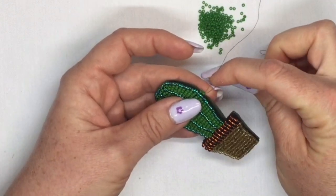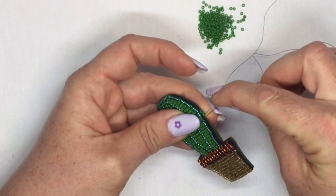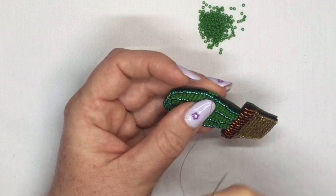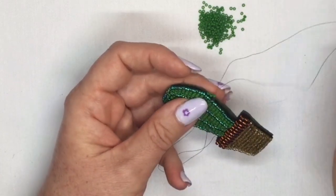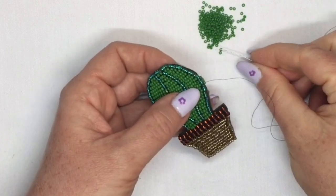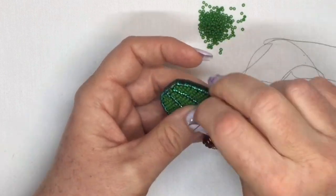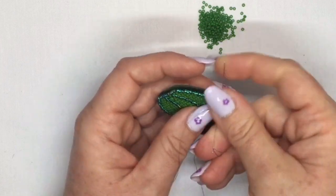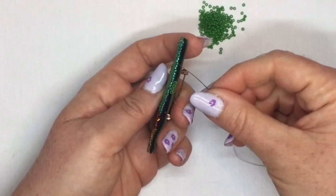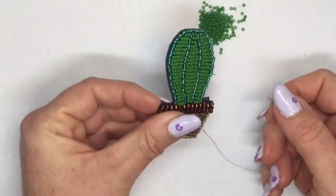Pick up your next bead, do another stitch right next to your previous bead, pull your thread through, and then go back up through the bead. It's almost like a blanket stitch. Just carry on like that all the way around — pick up your bead, do your little stitch, and go back up through the bead again. That's going to make a nice little edging and it's going to hold your Ultra Suede onto the back of your piece of work. And that's how you do a really nice brooch back on a piece of bead embroidery.